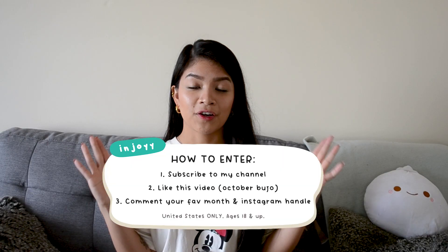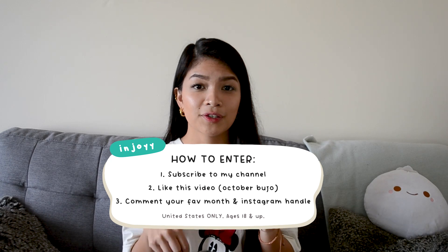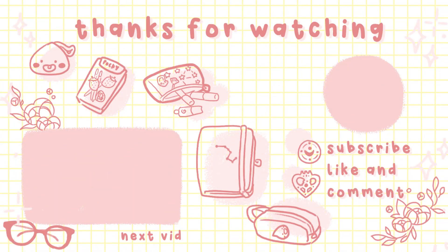The giveaway rules will be located on the screen as well as in the description box down below. Hopefully you guys enjoyed this video. Don't forget to subscribe, like, and comment down below, and I'll see you next video. Bye!